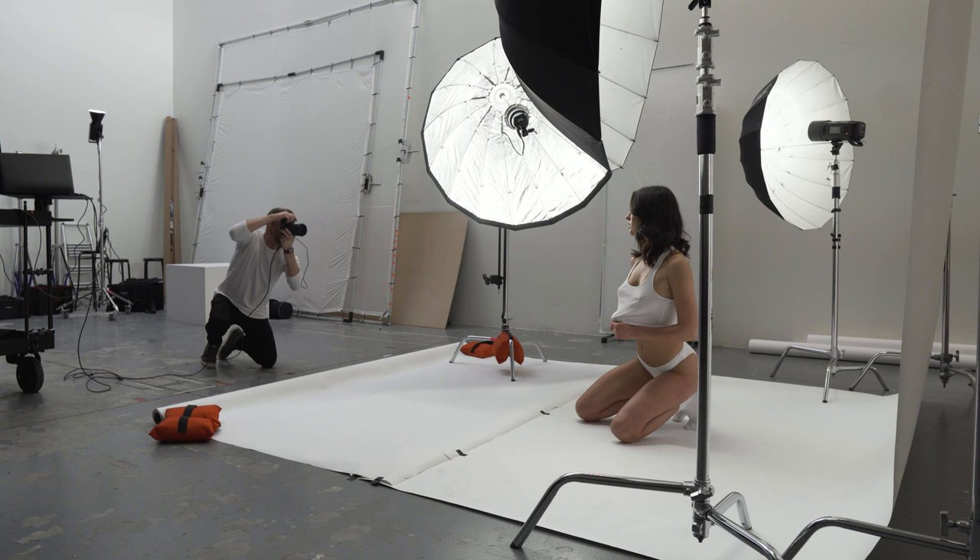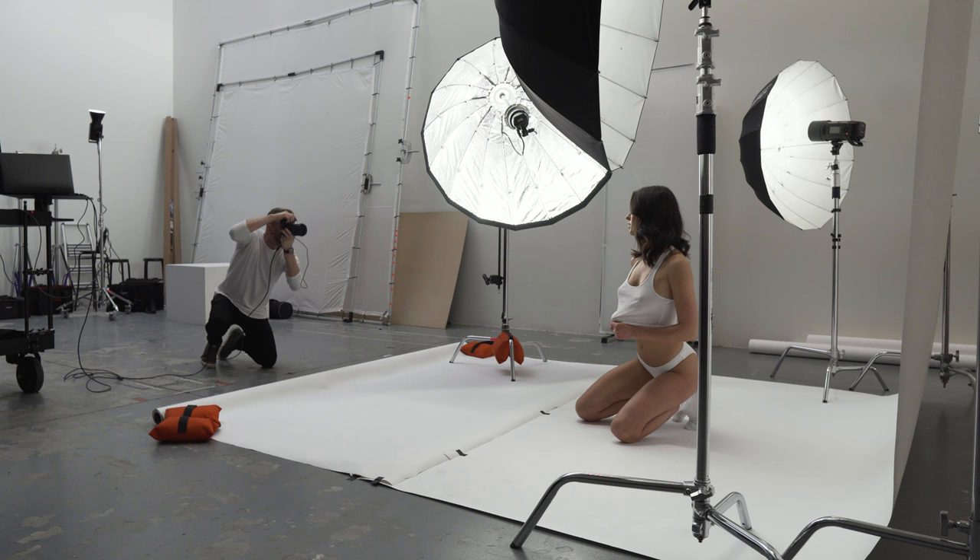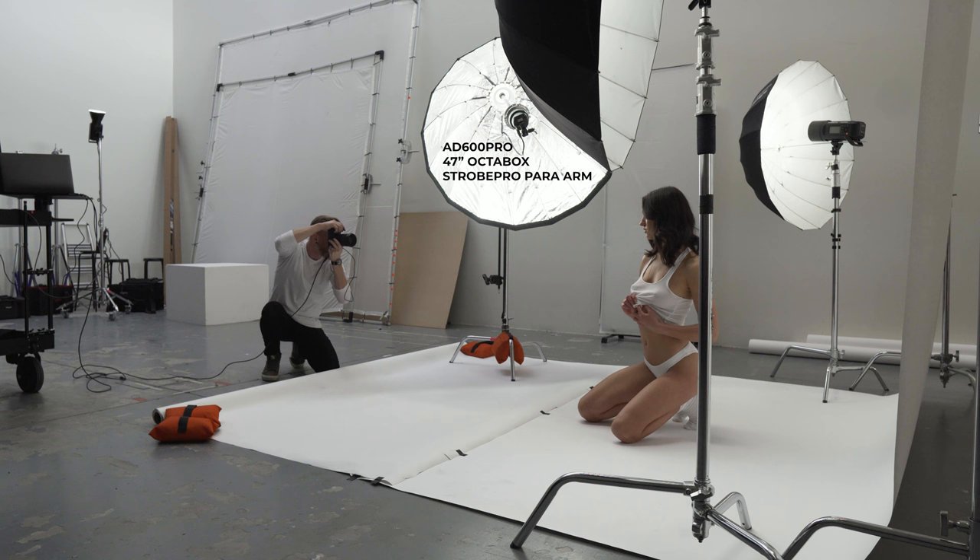All right, so here we are in the studio and I'm running a three-light setup. The main light is an AD600 Pro with a 47-inch octobox and a strobe pro parabolic arm attached.